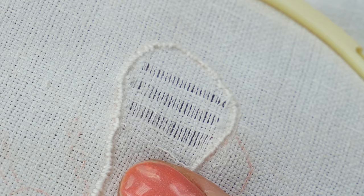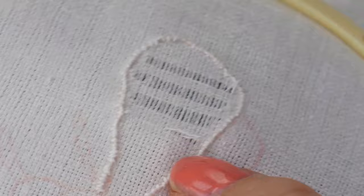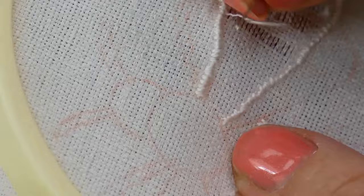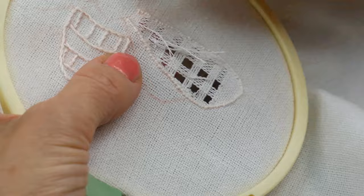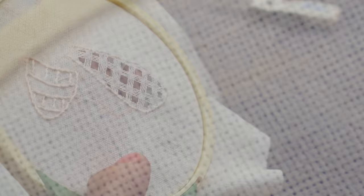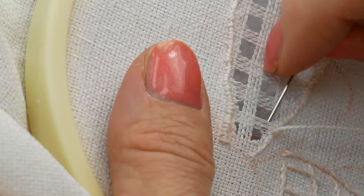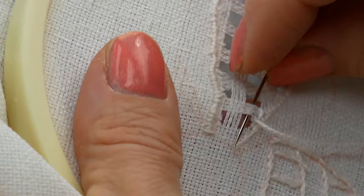Once you've outlined the entire shape, use a pair of sharp embroidery scissors to snip alternate groups of four threads vertically and horizontally, and pull the threads to give a network effect. Then cover the remaining vertical bars with a closely-placed straight overcast stitch, and work the horizontal bars in the same way.